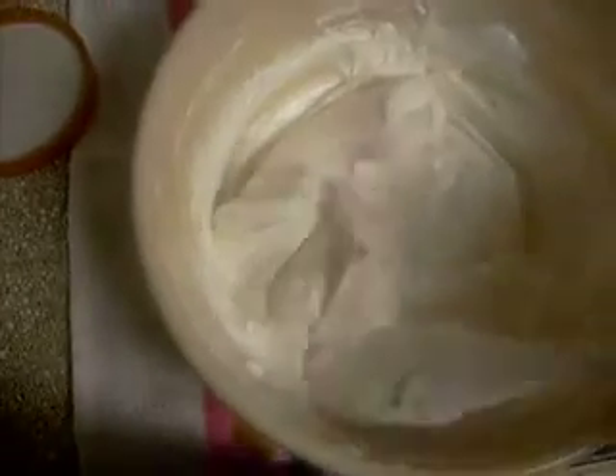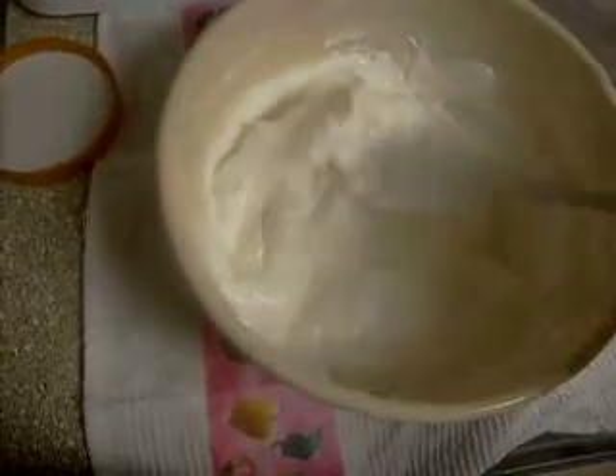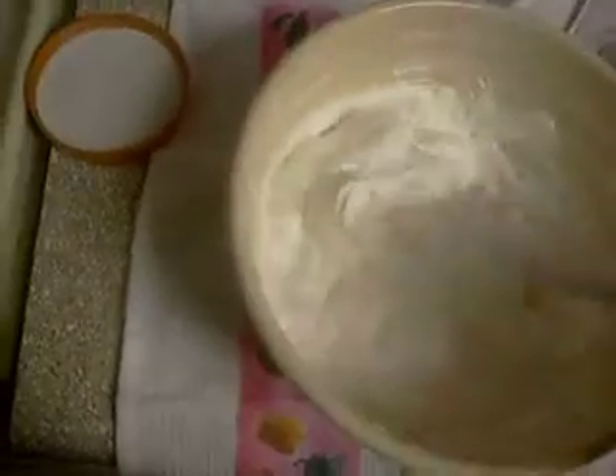This is how my shea butter looks after I've whipped it. It's fluffy and it's not really that stiff, but it's stiff enough. I sell the shea butter that I used — it's the Medina shea butter.